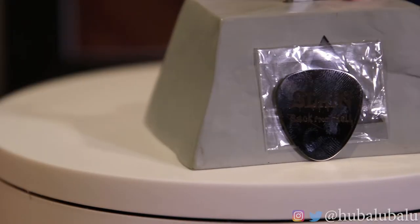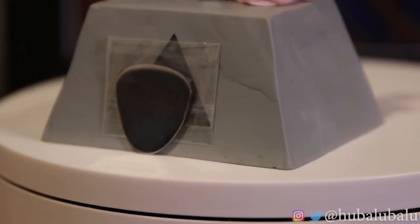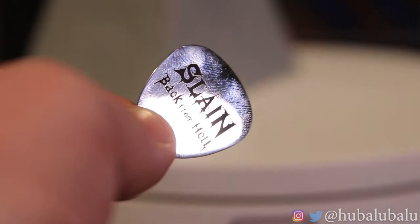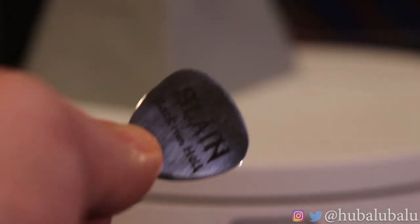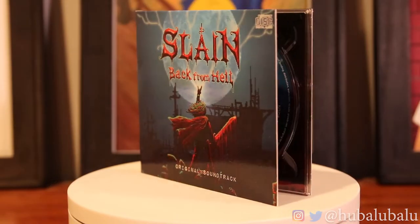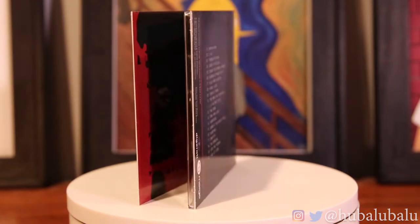The first thing we're going to show you is the Slain Back From Hell guitar pick. I'm pretty sure guitar picks aren't supposed to be metal because you don't use metal on metal chords. I haven't played guitar ever, so if you guys play guitar, please comment down below if you're allowed to use metal picks. Of course it's just a collector's edition thing, but that was really funny to think about.